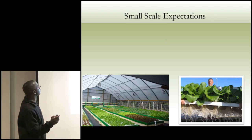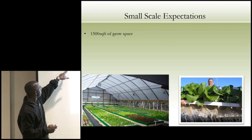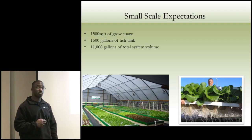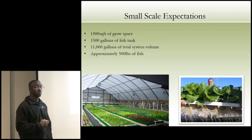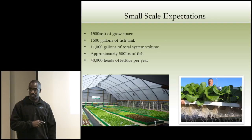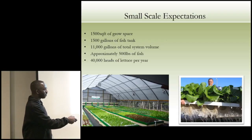What type of expectations? 1,500 square feet of grow space gives you 1,500 gallons of fish tank, 11,000 gallons of total water volume, approximately 500 pounds of fish, and 40,000 heads of lettuce per year. That's what you can do once you master the technique. You might not do this on day one, but the results don't lie — the system works.